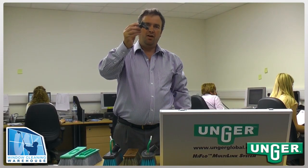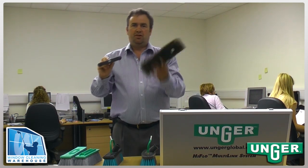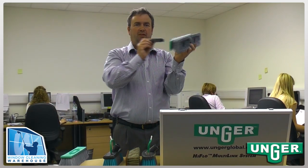A brush adapter which allows any of the Carbon Tech brushes to be used on traditional water-fed poles, such as the biggest selling American Bulls Hair Brush and the standard Carbon Tech brush.